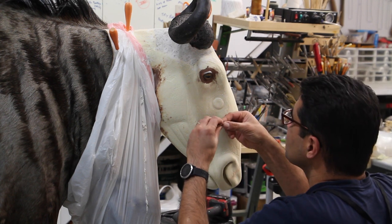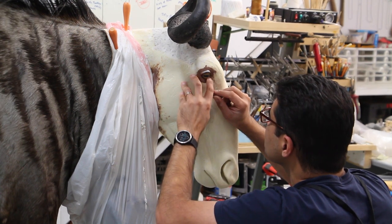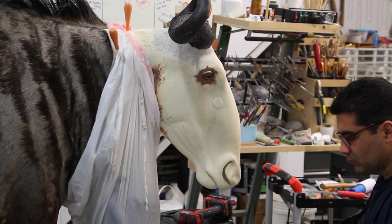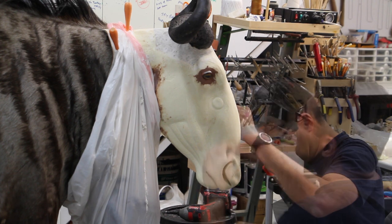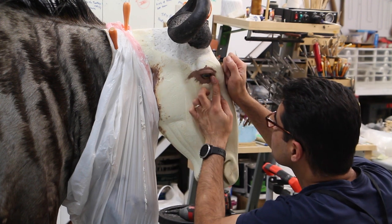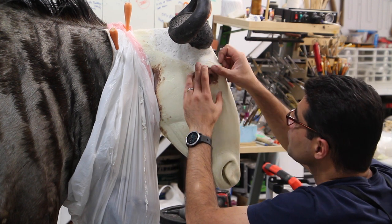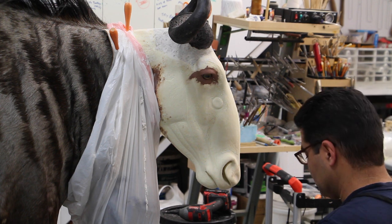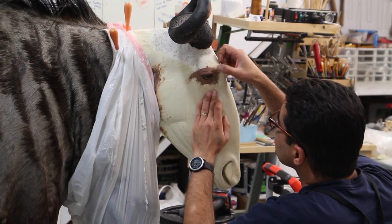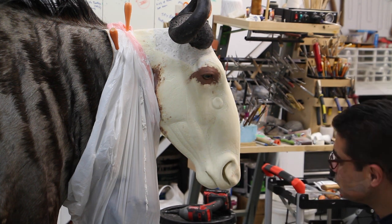Now we use a smaller roll of clay to build the lower eyelid. You start right from the front corner going into the back corner of the eye and feather out the clay so it has a very smooth transition into the form, creating a smooth eyelid. For the upper eyelid, I usually use a little bit of a bigger roll of clay. If it's still not having a smooth transition, I add a little bit more — not to create a crease, just to build up clay so the eyelids have a smooth transition to the mannequin.